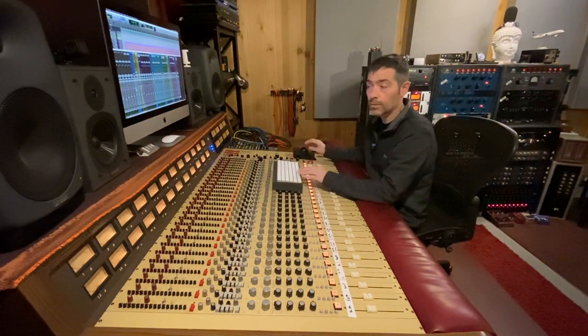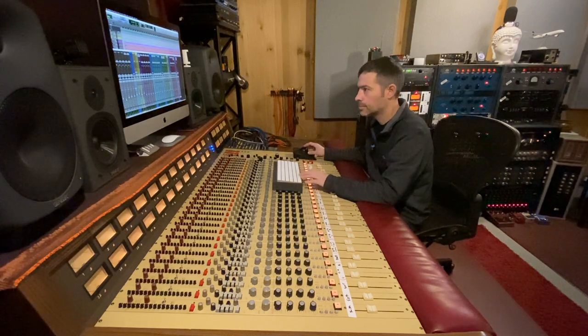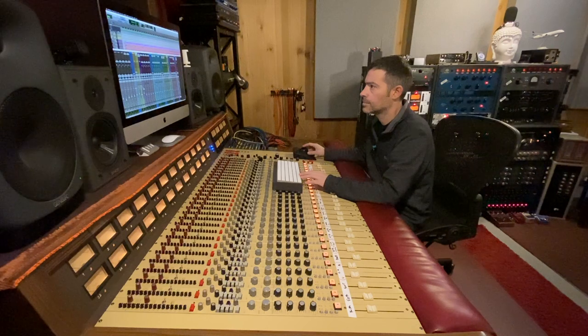Okay, so here is the summing mixer mix and we're going to go through it. Here's the drums. Bass. Guitars. Piano. Vocals. Piano.